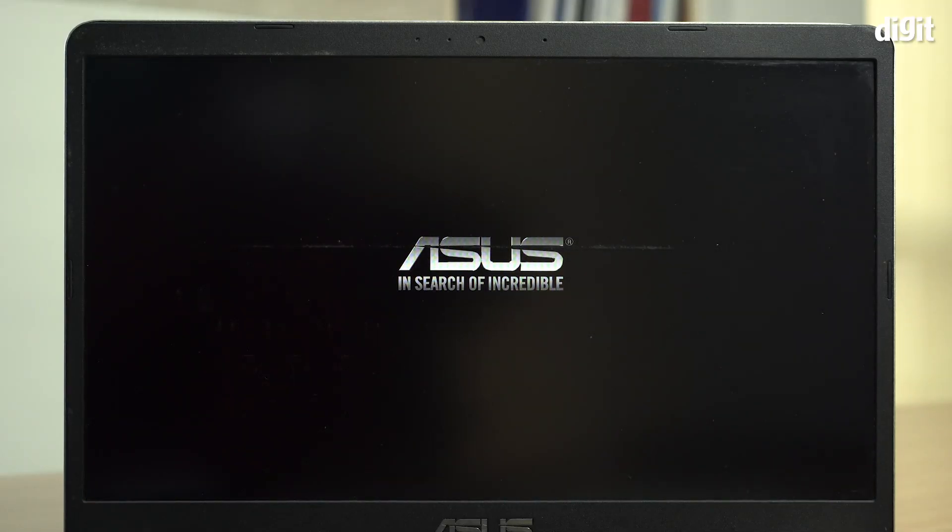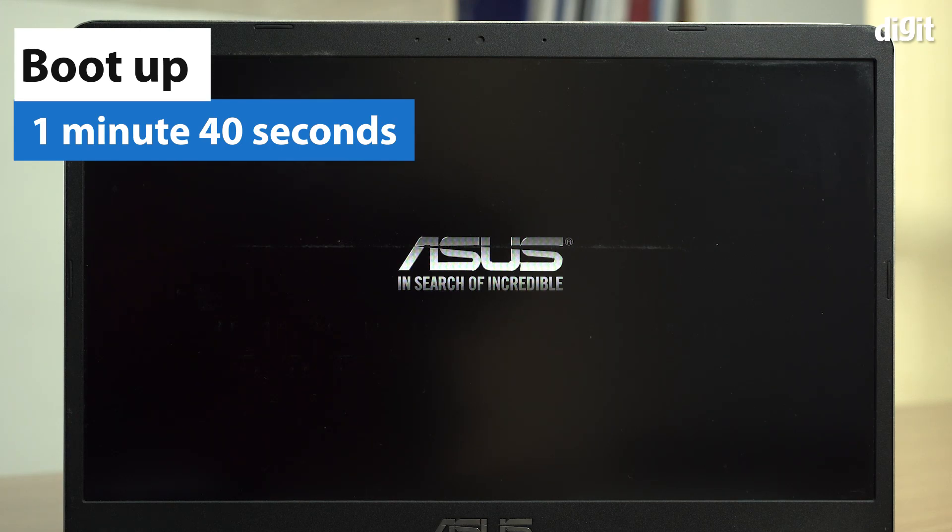We're going to time how long it takes for Windows to boot up. In this case, it takes a minute and 40 seconds.